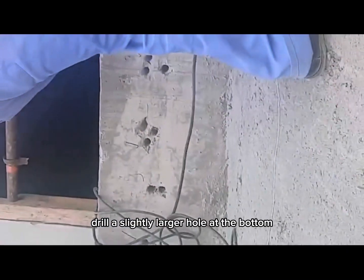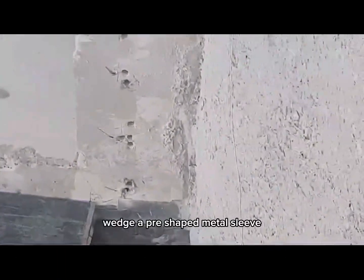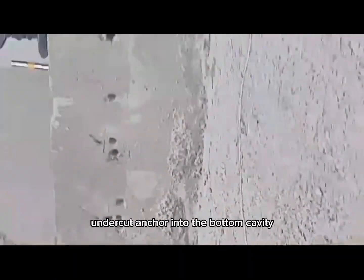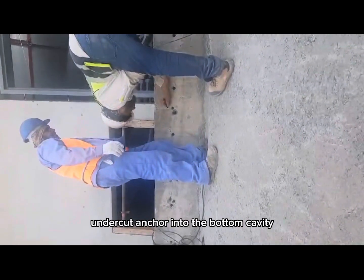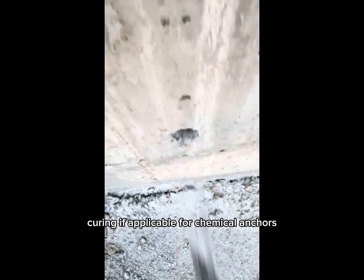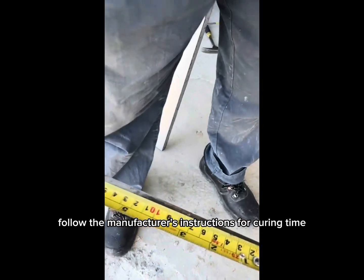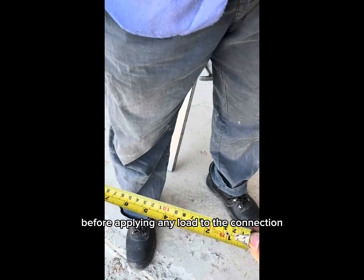For an undercut anchor, drill a slightly larger hole at the bottom compared to the upper part. Wedge a pre-shaped metal sleeve undercut anchor into the bottom cavity and tighten the threaded bolt or rod into the sleeve for a secure fit. For chemical anchors, follow the manufacturer's instructions for curing time before applying any load to the connection.